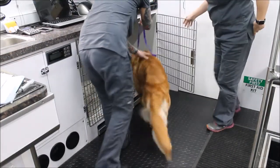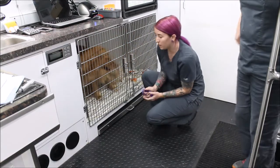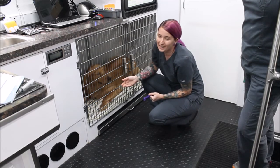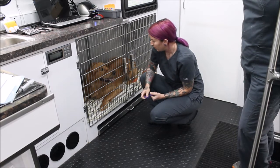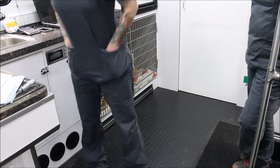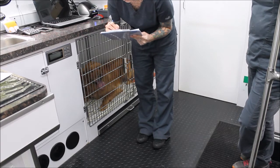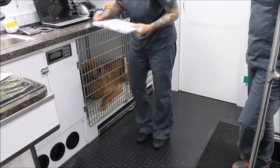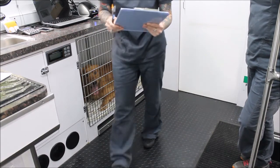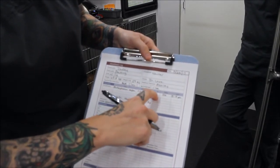Now I'm going to put him back in his kennel and monitor my patient before we pre-oxygenate him prior to his castration procedure. During this time I'll record the amount of butorphanol we gave him on his anesthetic monitoring form — the dose in milligrams, the milliliters given, the route of administration as IM, and the time that we gave it.